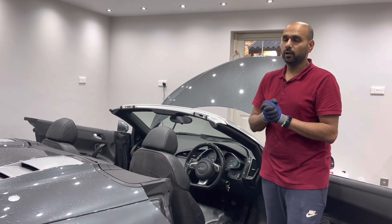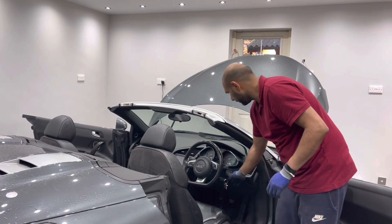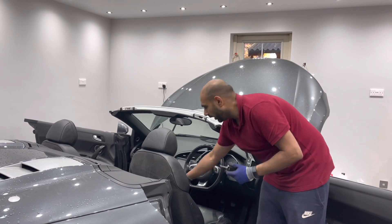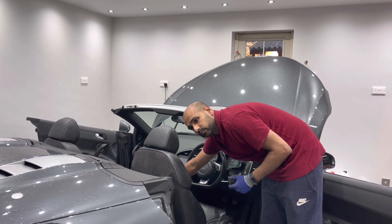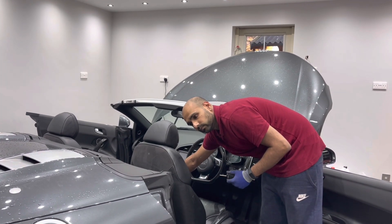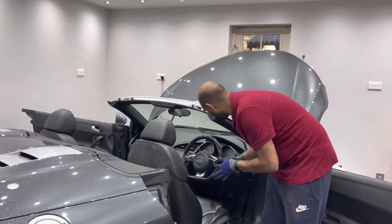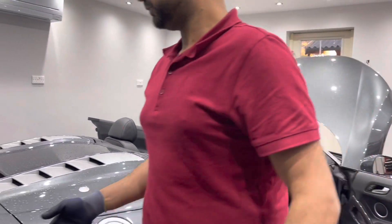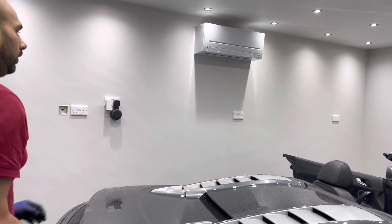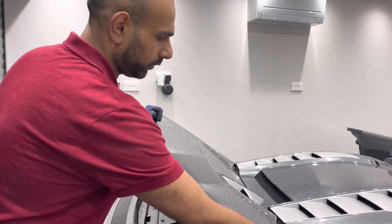Once the engine cover is open, we have to release the hydraulic pressure. To do this, remove the key and hold the roof close button down for 10 seconds. You can now proceed to unlocking the roof cover.